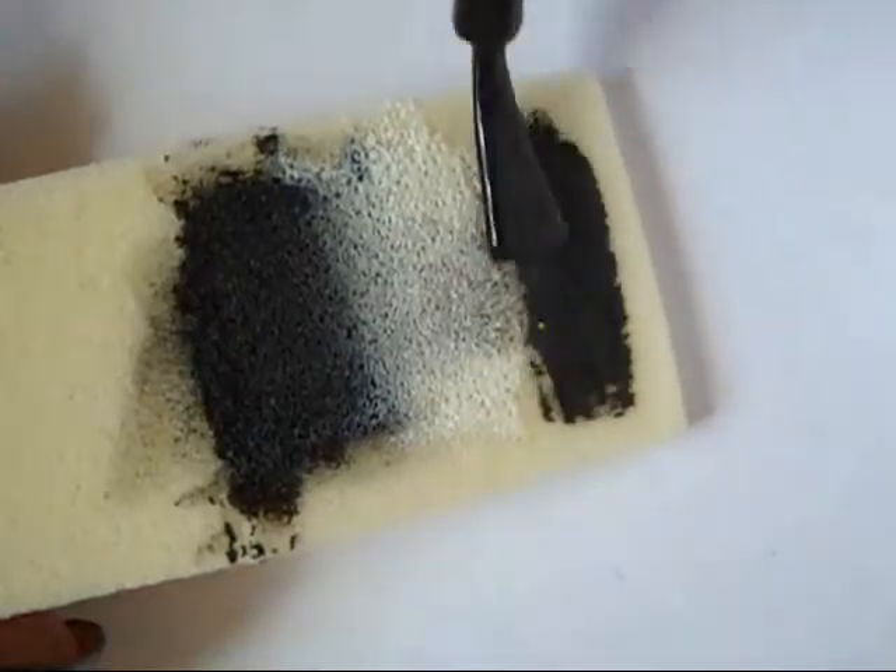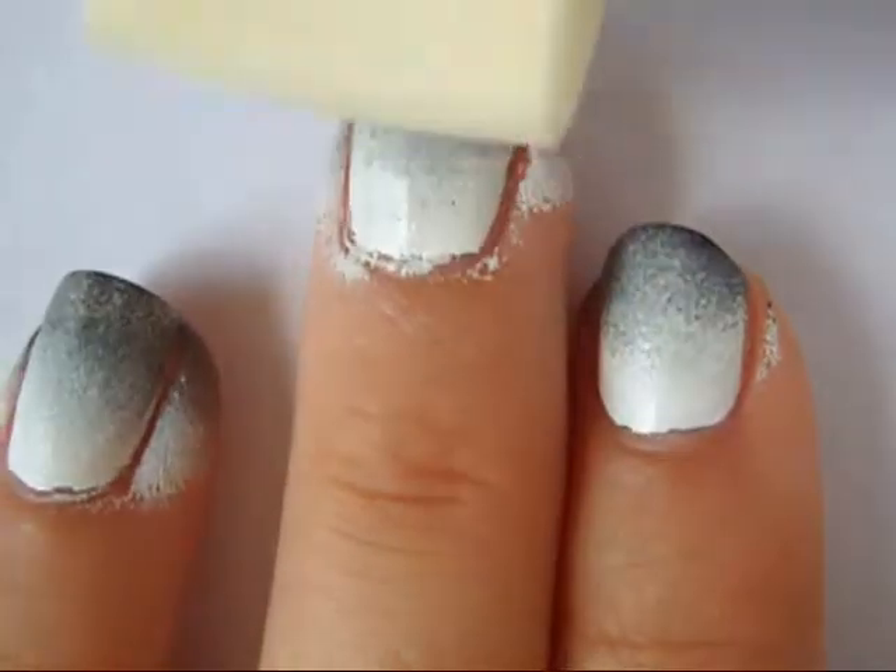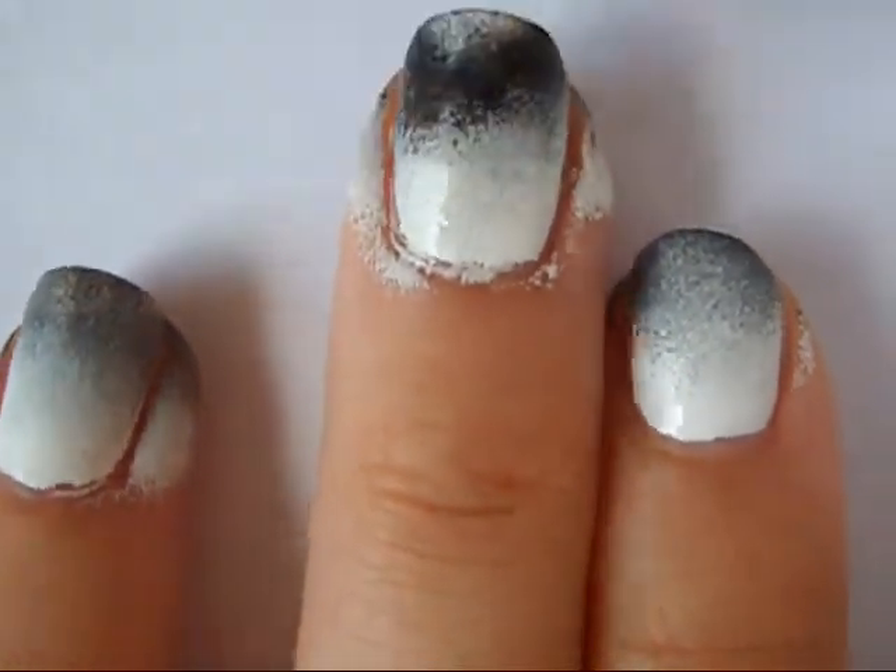Since you want the tip of your nail to be a very opaque black, I recommend painting a little bit of black on the sponge and just stippling it on the tip of your nail.